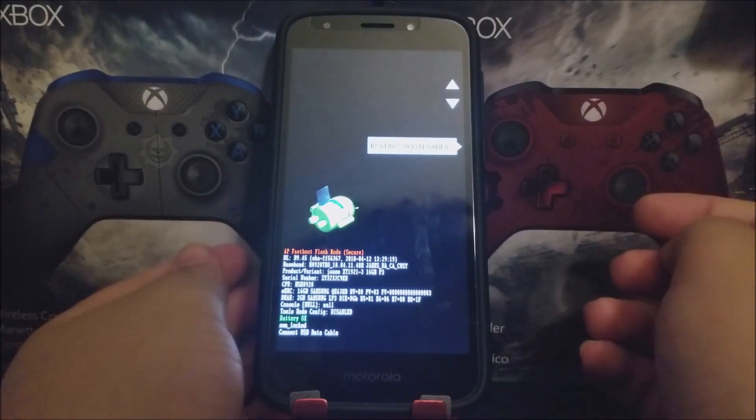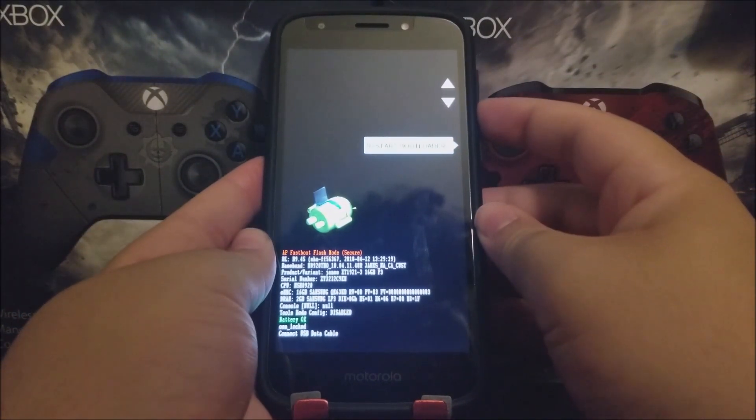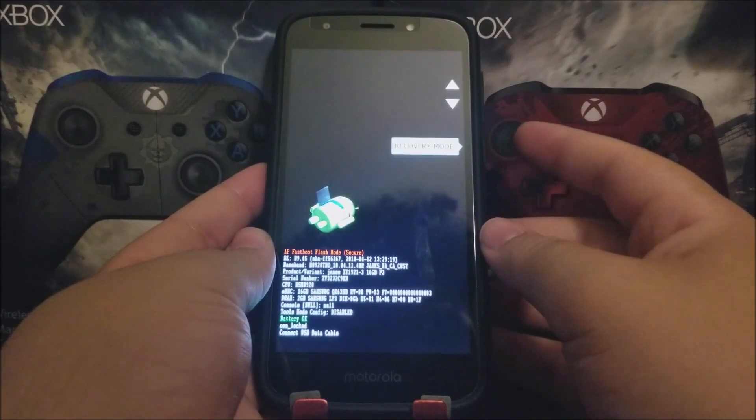You're going to get a menu here. Use the volume down key to navigate to where it says Recovery Mode, and then press the power button to confirm.